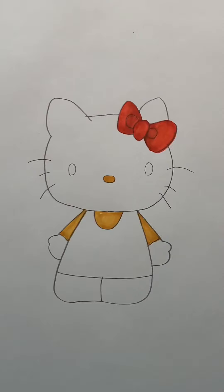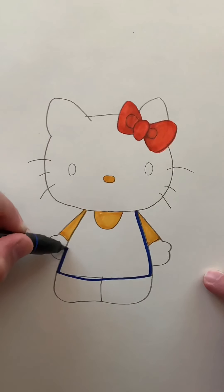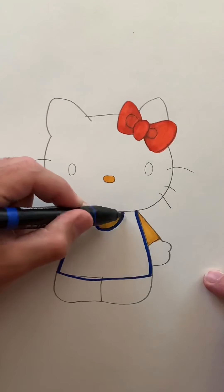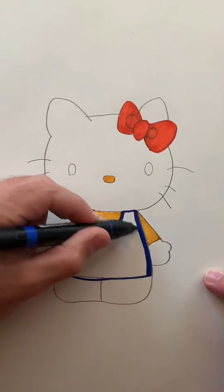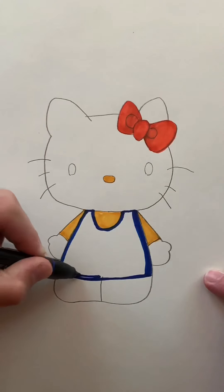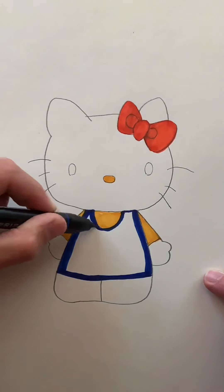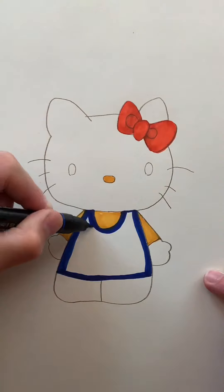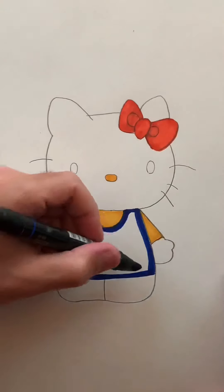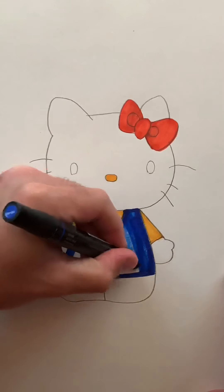Now I'm going to jump into the blue, and we're going to just kind of outline around the yellow. I'm going to go over this line, and then I'll come back and fill it in with the wider part of the marker. Around the collar one more time. And here's the wider part of the marker, just to fill in some of these larger spaces with the marker stroke.